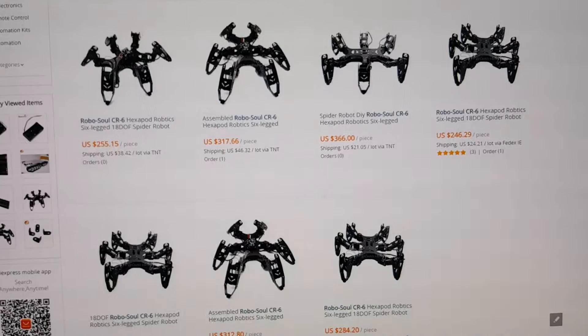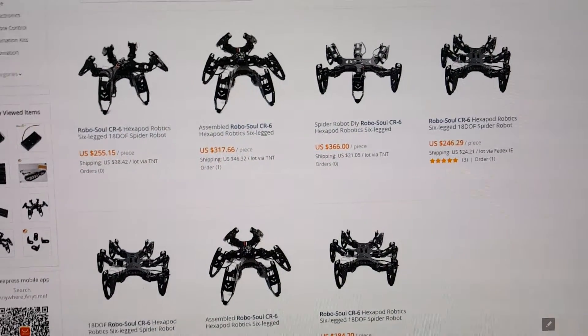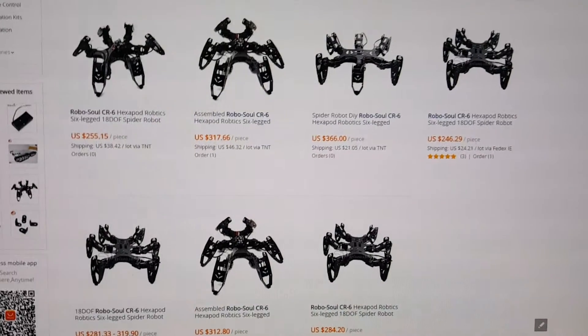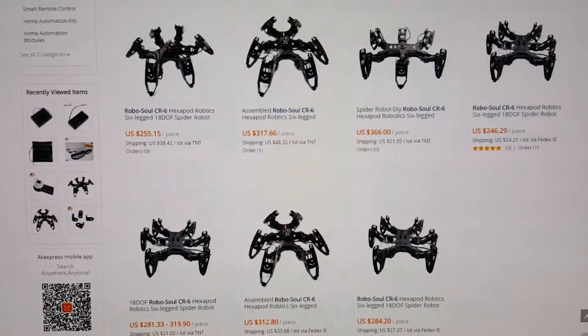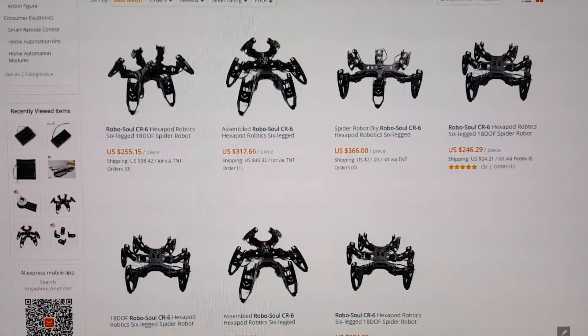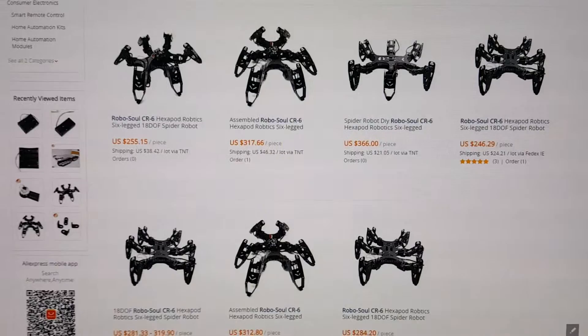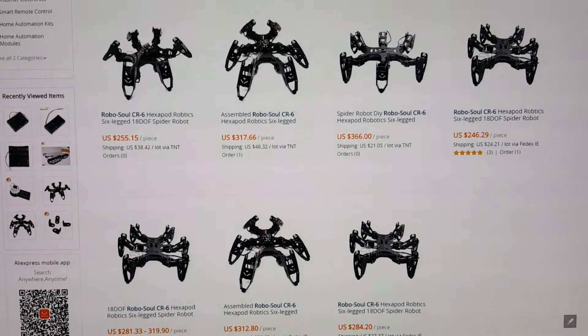The last option is of course a fully assembled kit that you can just purchase and start playing with it. But hey, where's the fun in that, right? Now I took the second option because I wanted to try to assemble it myself. On top of that, I bought an additional four servos and an extra 32 channel servo controller just as a backup.